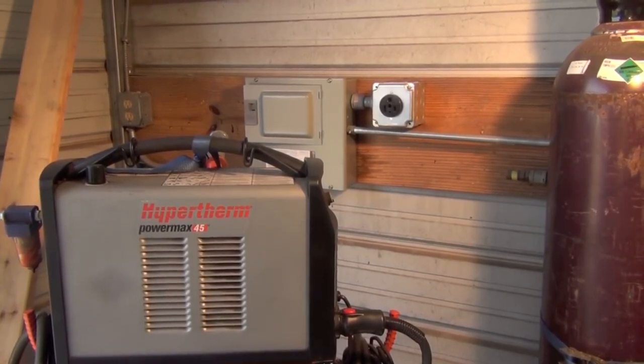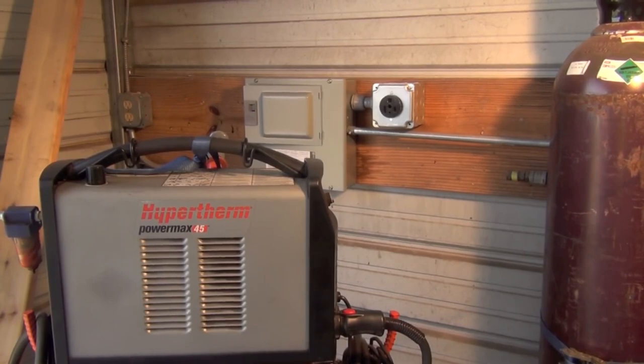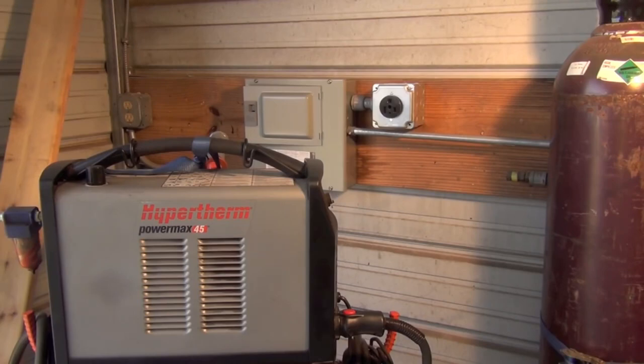The next and final tip in this video is to get 220-volt power when you have the chance. The shop I'm leasing now actually didn't have 220-volt power when I moved in, and I had to have this installed out of pocket — I did get the landlord to split the cost with me, but it still costs a lot of money. However, if you can run 220-volt machines, or at the very least dual-voltage machines, you're going to have a lot more power, more performance, and a higher duty cycle than running a 110-volt-only machine.